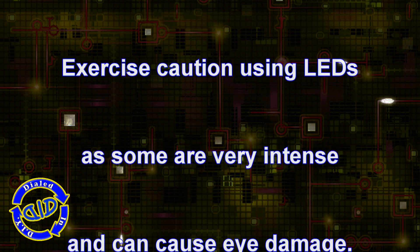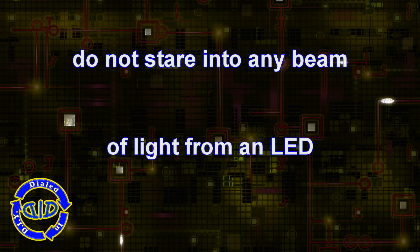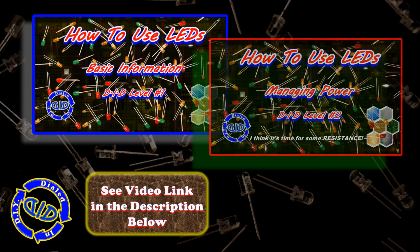As always, it's important to know your abilities and limitations when you're working with something like electronics. Understand your own capabilities, and if there's something you don't know, do a little research first. To help you out with some of the first parts of that search for knowledge, you can check out the two videos linked in the description below.